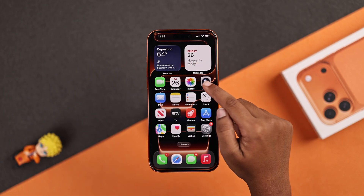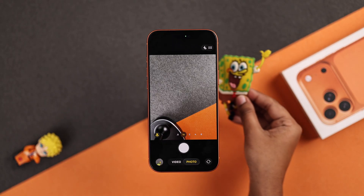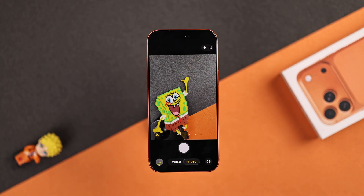First you have to open up your camera app. For a clearer view, I placed my stand-up sticker in the back first. Now I switch over to video.